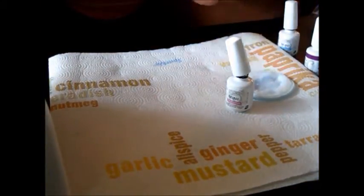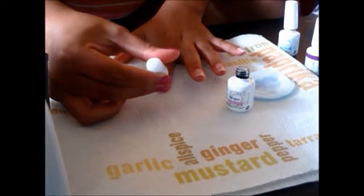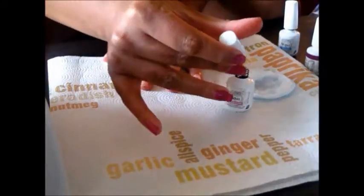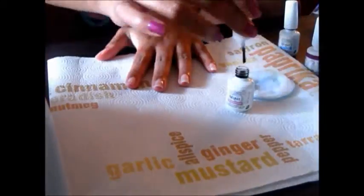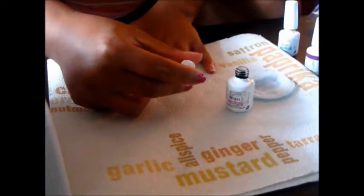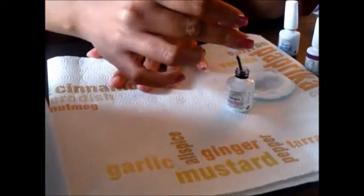And when I mean thin, I mean very thin, you guys. If you polish your nails too thickly, it won't set correctly and it will have the tendency to bubble up on you and start to peel, and it just won't be pretty. Trust me, I had it happen to me. So use a very thin coat, a lot thinner than what you would usually use with a normal nail polish.